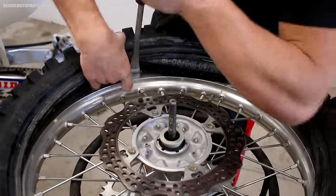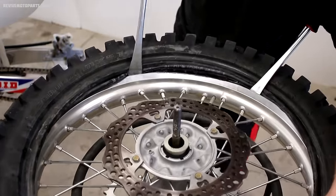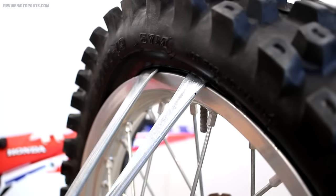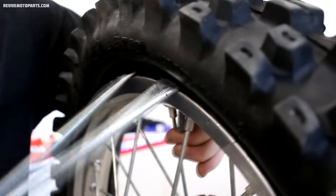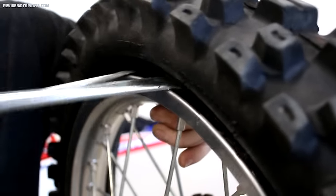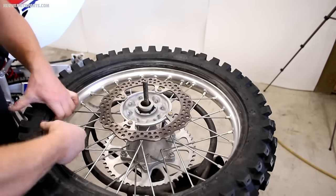Once you've got the bottom side of the tire onto the rim, you'll need to get the rim lock in place. Put a tire lever on either side of the rim lock, and once you've got the tire pulled over the rim lock, push the rim lock upward into the tire. Before starting on the second side of the tire, make sure your tube is pushed all the way down inside the tire so it's not in the way and prone to getting pinched by the tire levers.